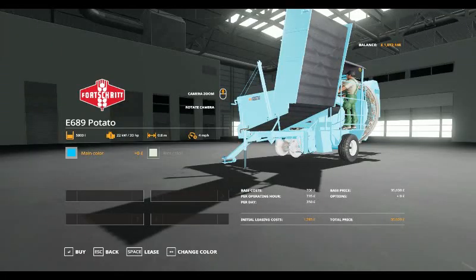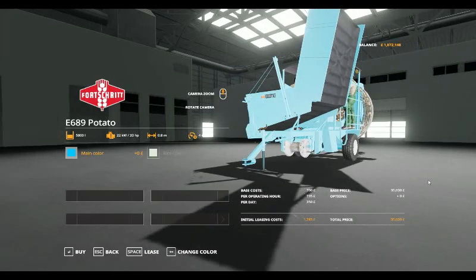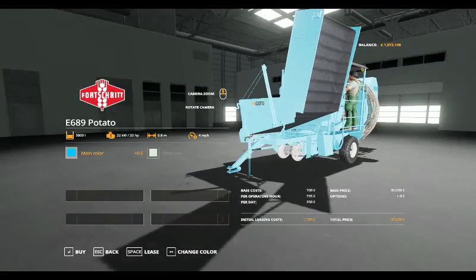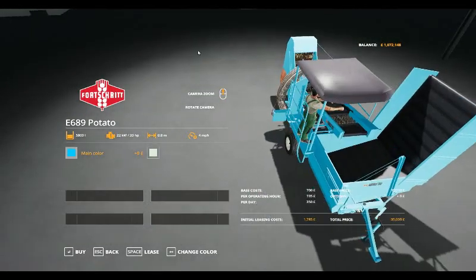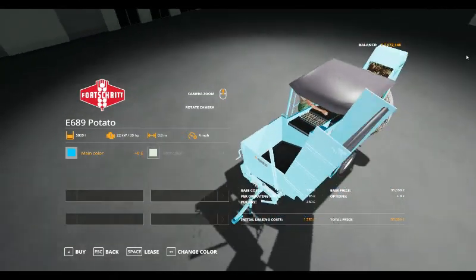Hello, we look at another mod spotlight — the Porsche E689 Potato Harvester, which comes in at a base cost of £700 for leasing, £735 per operating hour, £350 per day, an initial leasing cost of £1,785 and comes in at £35,000 — a cheapish potato harvester with people working on it.